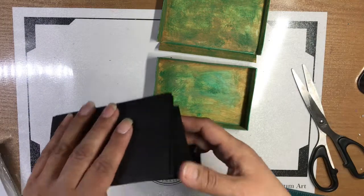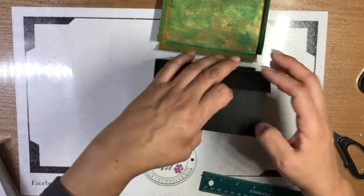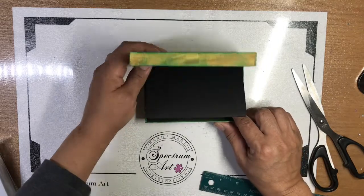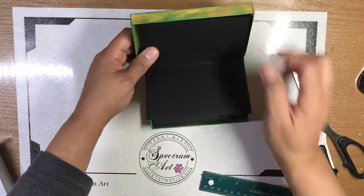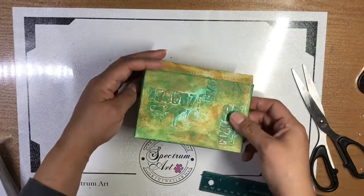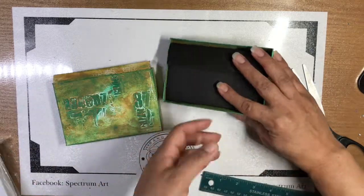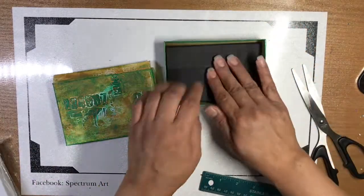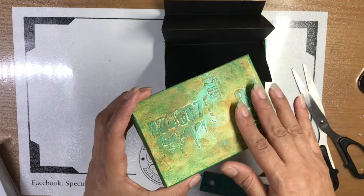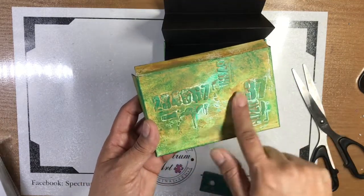I'll probably put a handle or something on here, and it's going to open up this way. These accordion pieces are going to fold in here - I'll attach them so when the box opens, they can just be flipped through to go through your pictures, poems, or ATC cards. Yesterday we measured it out, cut it, folded it, and reinforced with washi tape.